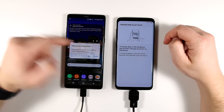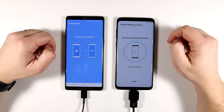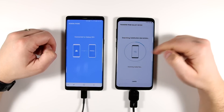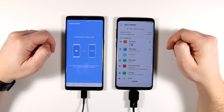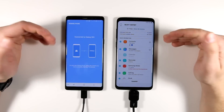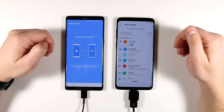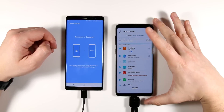Now you just need to allow the other device to access the data. It's checking all the data on this phone to find out what it can bring over. If you have an iPhone, you may need to install an app called Samsung Smart Switch — it's in the Apple App Store and the Android App Store. Since these are both Galaxy devices, I don't need to worry about that, as they both have the required software. Now I have a list of things I can transfer from my old phone to my new one.